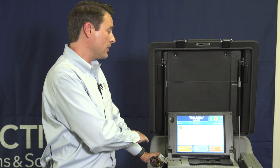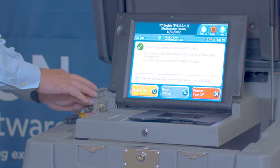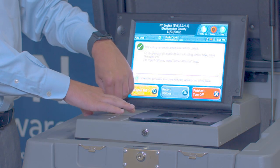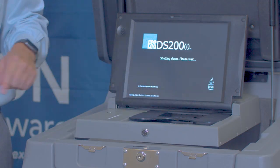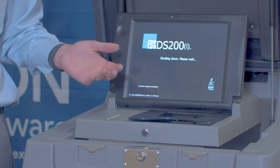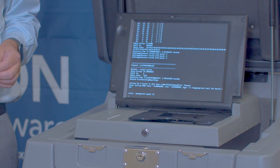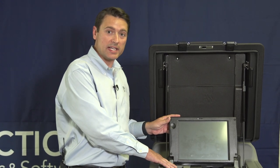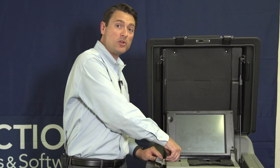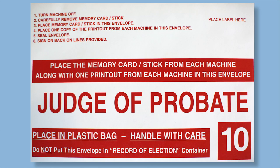The unit now tells us that this voting device has been successfully closed. At this point, we will close the security door and choose Finished — Turn Off. When we do so, the DS-200 will begin to power down. After the unit has completely powered down and there are no more lights lit up within the security panel, remove the thumb drive. The thumb drive will be taken to envelope number 10 and put into that envelope with the results tapes.